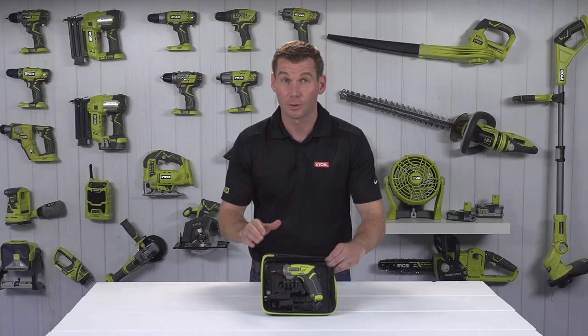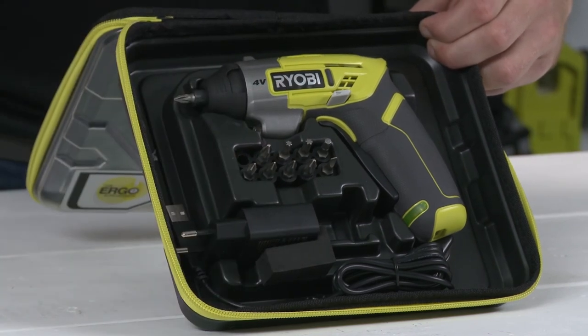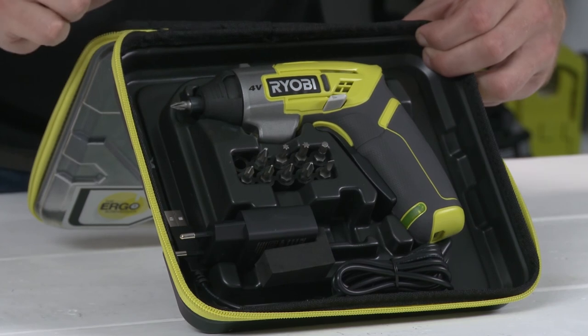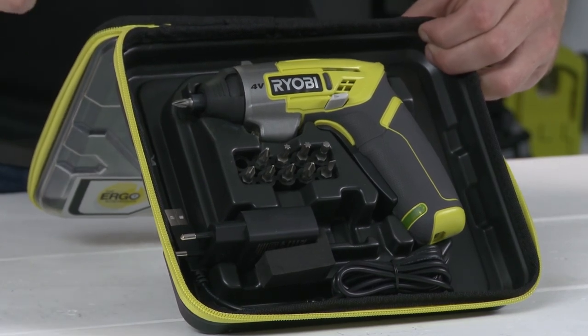The case includes your micro-USB charging cable, which charges your Ergo in just 3 hours. You also get 10 screwdriver bits, ensuring you can start your DIY task straight away.